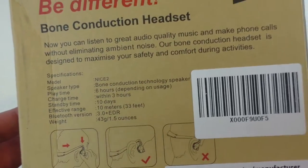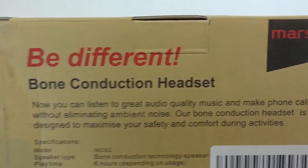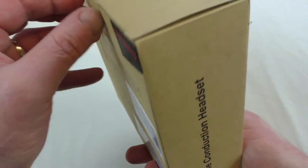I'm looking forward to trying these out with a bit of trepidation. But it's different — Bone Conduction Headset — and there's the Mars Boy logo there. Quite interesting. So let's get it open anyway and have a look.